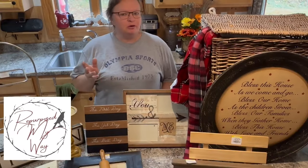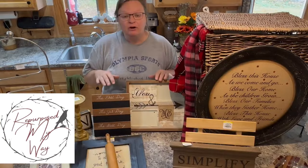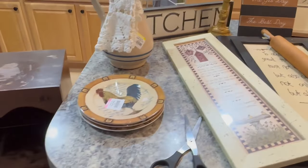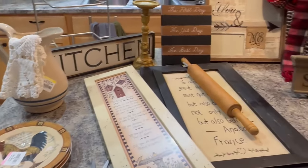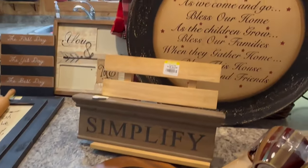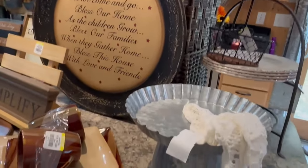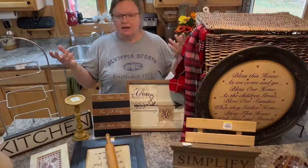Hello my crafty loving friends. Welcome to Repurpose My Way. I'm Shelly. Today I have a Goodwill haul for you. I scored really big at Goodwill. Some of it needs to be painted, some of it doesn't. And I'm going to show you what I got and maybe show you a couple things that I'm going to flip, paint up, and put in my booth.